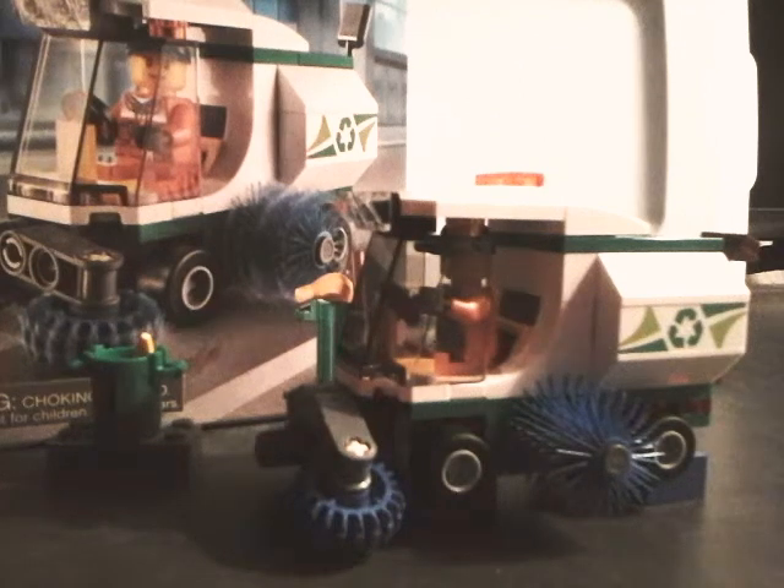Hello, this is Siege Brick Studios, and today I'm doing a review of the Lego 60249 Street Sweeper. It comes with 89 pieces and retails for $10.